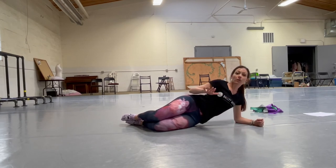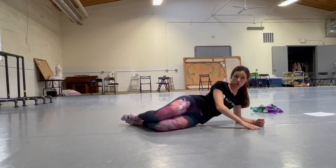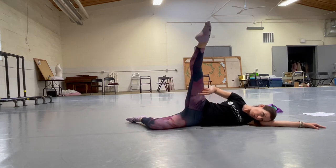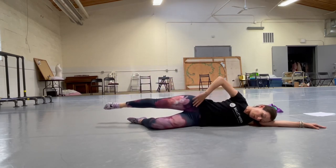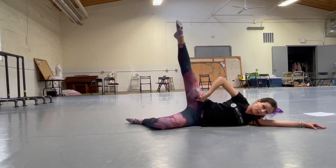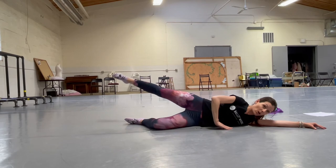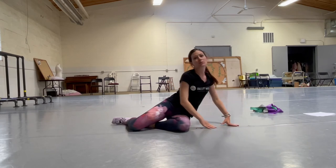The last exercise in this turnout conditioning circuit is a rond de jambe. Lay on the floor with hips stacked, bring your leg forward really thinking about your turnout the whole way, then at the last possible second turn it back. We're not trying to get into arabesque — this is about keeping hips stacked and working turnout through the hip. It also works your core because you have to stay stable. Do that 15 to 20 times on each leg.